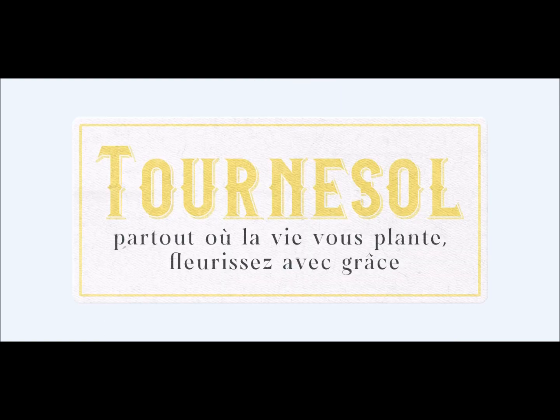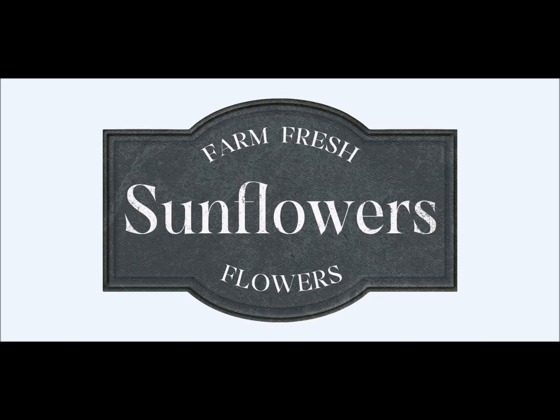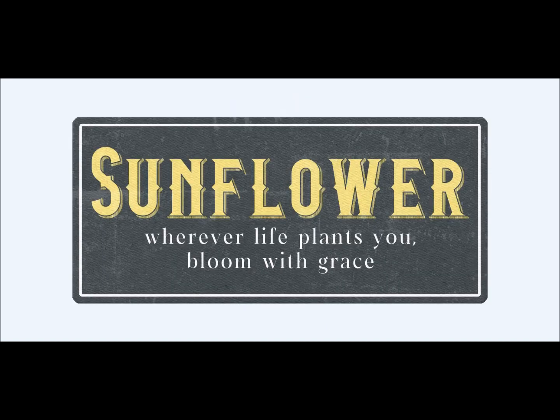Fabulous labels — this drew me in as soon as I saw it; I knew I wanted to use it, so I placed it right on my blank piece of paper to start creating. We'll see how that turned out later in the video. A beautiful saying in French adds a little bit of refinement and elegance. Farm fresh sunflowers — a roadside stand, a flower market, maybe the farmer's market. Beautiful things to incorporate. 'Sunflower — wherever life plants you, bloom with grace.' Beautiful sayings with really well done font work, so easy to place into your creation.